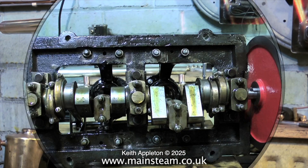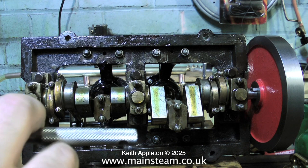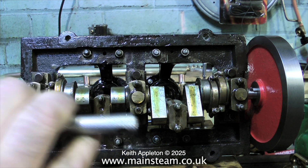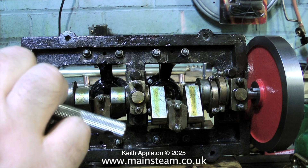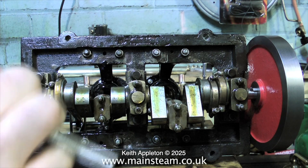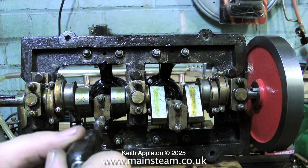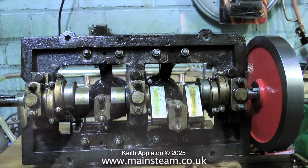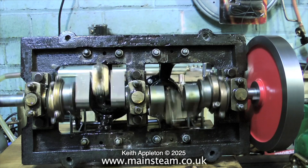Time now to tighten everything up in the bottom end of the engine. It's vital not to go mad when you do this and over tighten something and shear a bolt or worse strip a thread. So be very careful if you're doing this job — it's not a car engine, you do not need a torque wrench, just feel your way in. Do not over tighten anyway because it will distort the brasses and then you will not get a true bearing surface. It's very much an experience thing and if you get it right it runs like this.